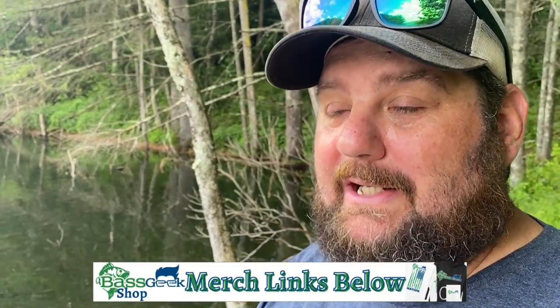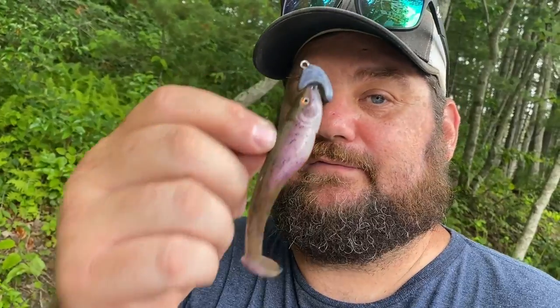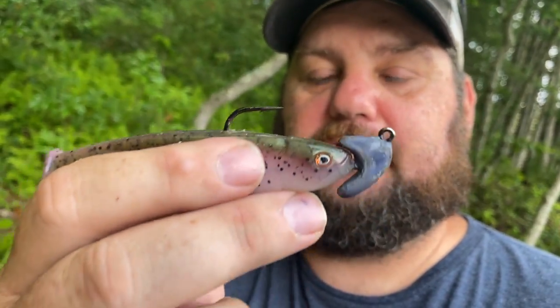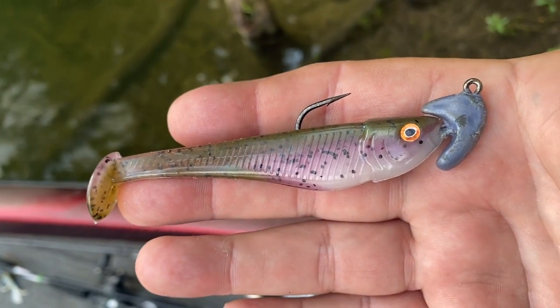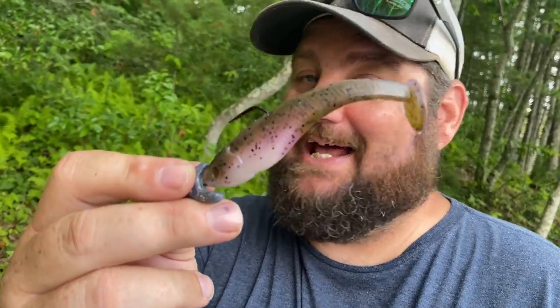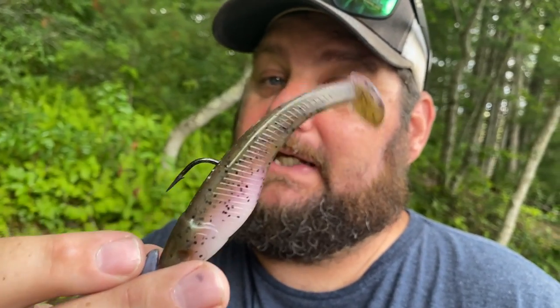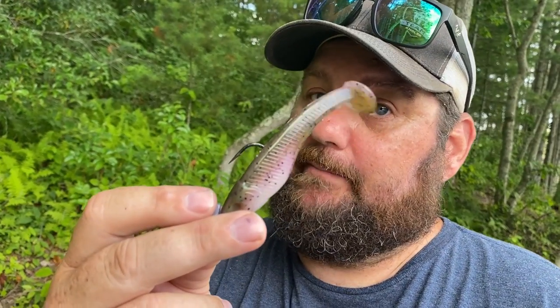I have a swim bait that's about 3.5 inches — almost four — and I use a 4/0. Let me show you why. This is the ledge head mini with a 4/0 hook. The reason I use a 4/0 is because this is a girthy swim bait — it's got a fat belly. I want a bigger hook to come through it. Held up next to a 3.8 Keitech, it's quite a bit bigger.